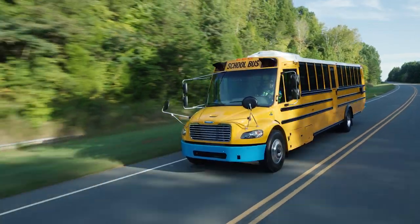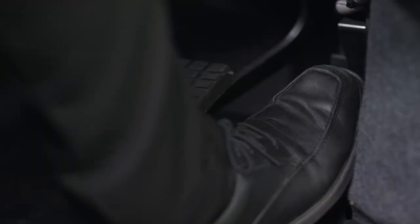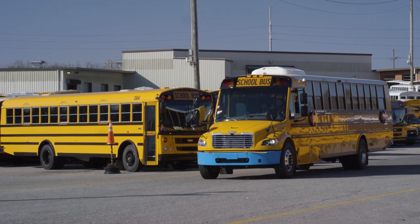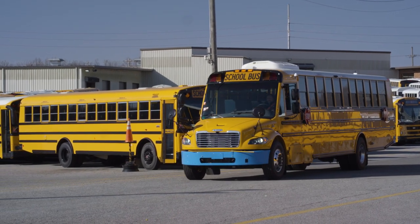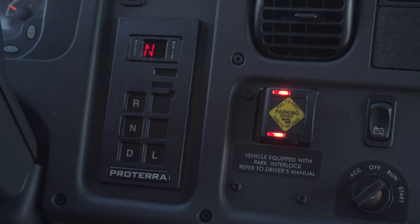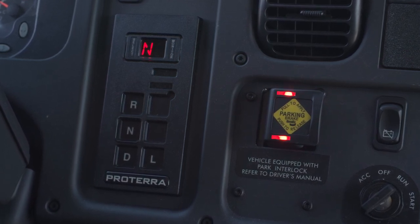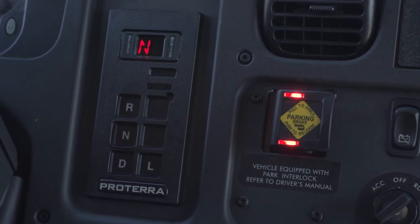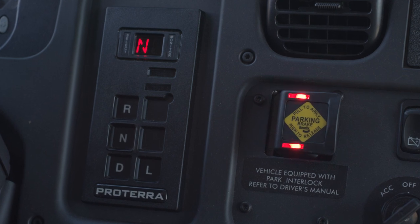While driving, regenerative power mode activates when you take your foot off the accelerator pedal. This is when the energy of the motors is redirected to charging the battery. If you keep your foot off the accelerator, the bus will eventually come to a stop. After 30 seconds of being stopped in this way, the anti-roll-away feature will activate, automatically setting the transmission to neutral and activating the parking brake. You'll notice the red LEDs of the Intellipark switch are flashing, because it was activated automatically as a result of the anti-roll-away mechanism.